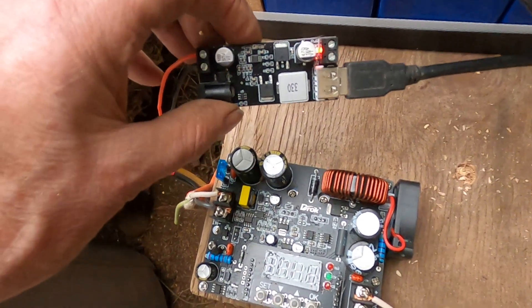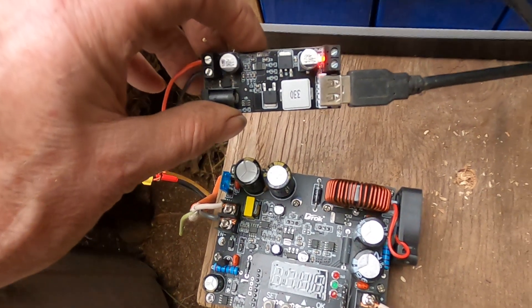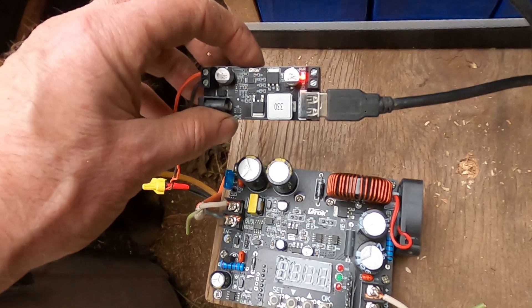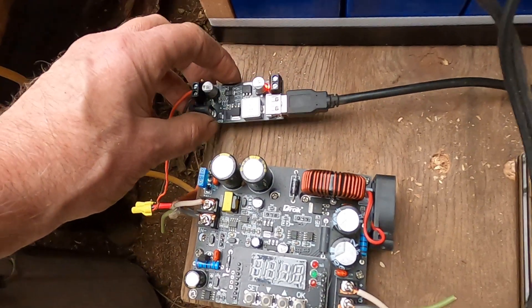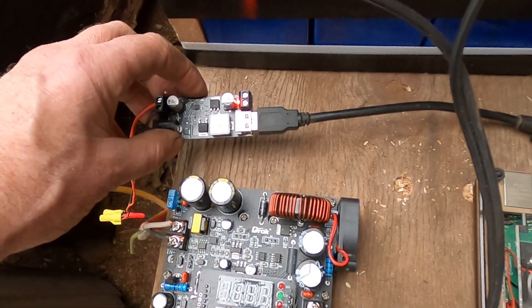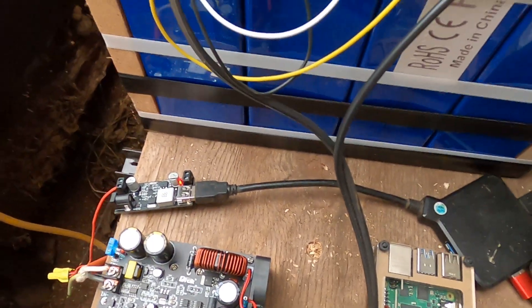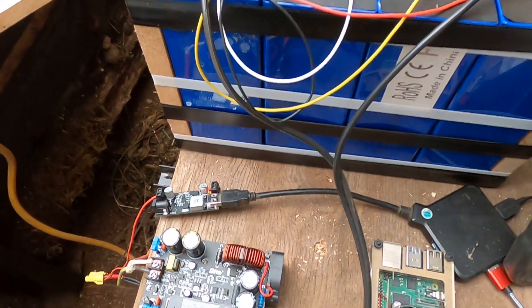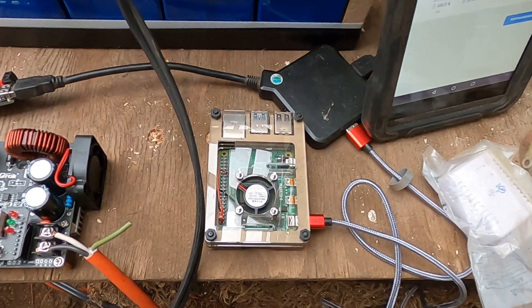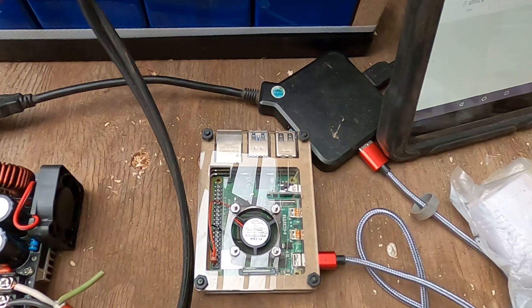This is a cool thing — it's a 12-volt drop power converter. It takes 12 volts direct from the battery and converts it to 5 volts via a USB port, so I can power USB items with it.